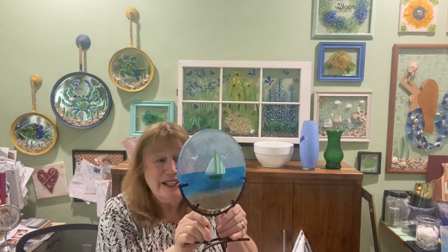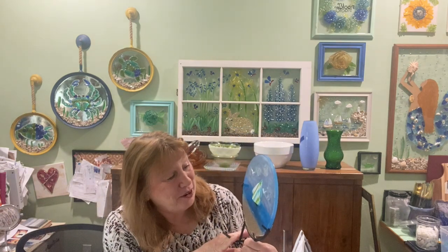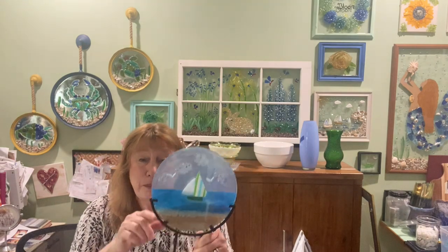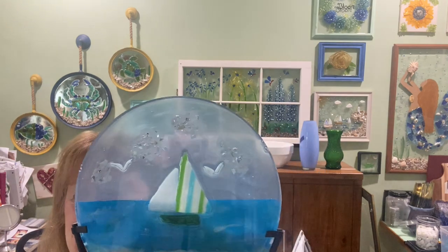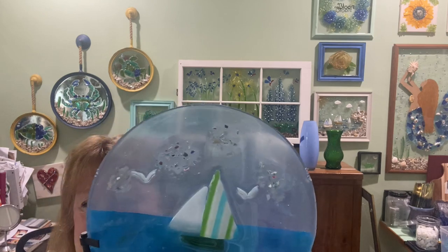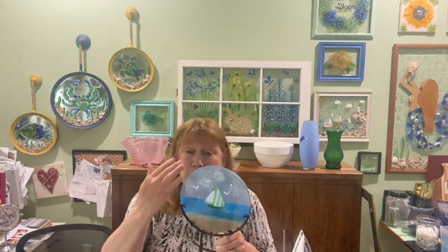It really looks good from the back too — pretty cute. If you had it on display you could see both sides. The top looks like a pale blue but in the camera it looks kind of whitish, so you may not be able to see the clouds that well.